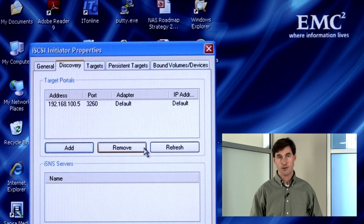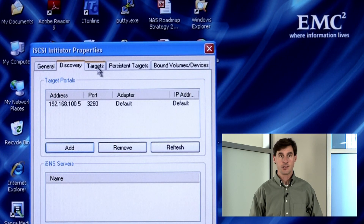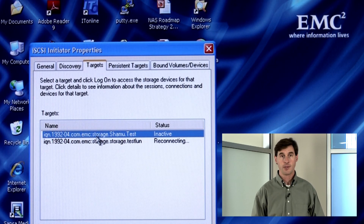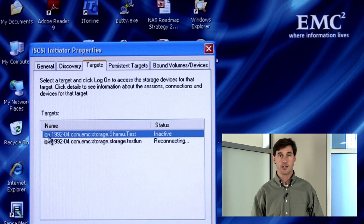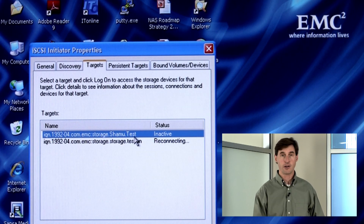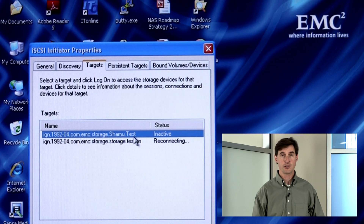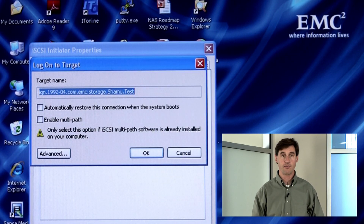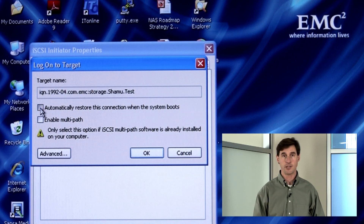Step one on the host is to discover available drives. This is where you need the IP address or name of the iX4. Type it in and click OK. Then go to the Targets tab. iSCSI uses the terms Initiator and Targets to define the host and the drive location respectively. So I'm using my host iSCSI Initiator to find the disk target we created earlier. Here you'll see the IQN name that showed up when we set up the test iSCSI drive on our StoreCenter iX4-200D.